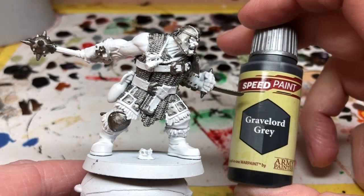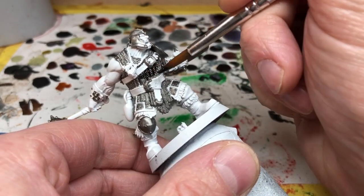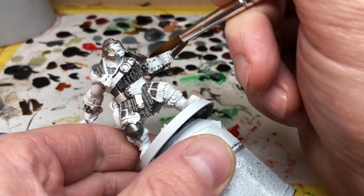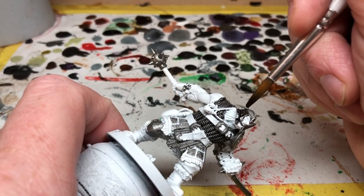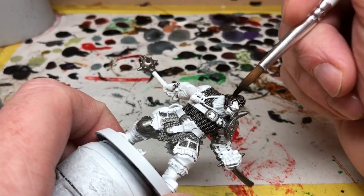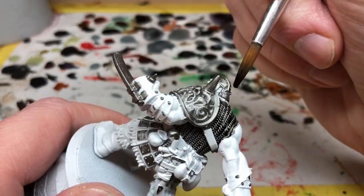Once that is completely dry, we are moving to our first Army Painter Speed Paint, and that is Gravelord Gray. We are going to apply this to most of the metal elements - it's going to go over the chain mail, over the jerkin, both the metal and the actual leather jerkin itself, on the weapons, the leg armor, and also the helmet. I am not going to apply it to any of the leather straps or the buckles, and I'm not going to apply it to his great big pauldron on his left shoulder - I'm going to do that in a different color.